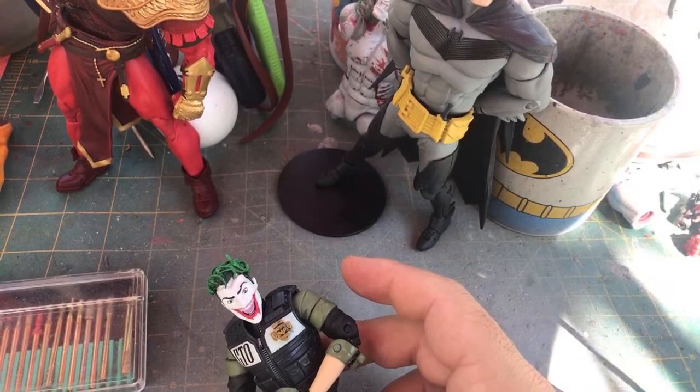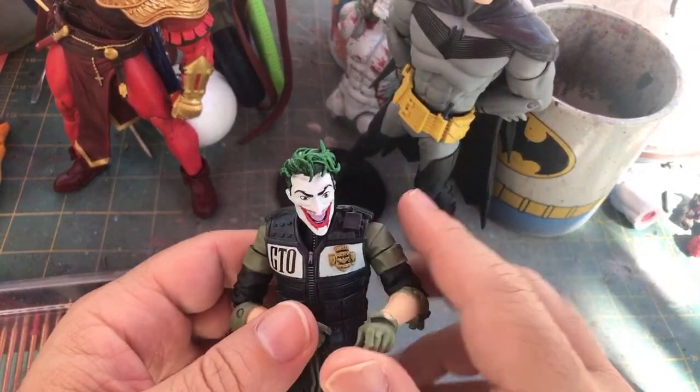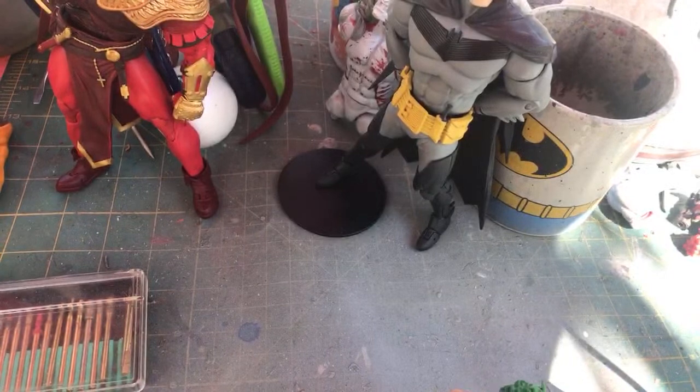It looks like there's six of you — hey, what's up, Mark. For those of you that will be watching a little bit later, welcome.